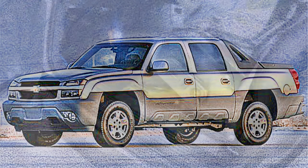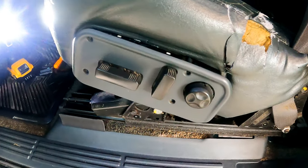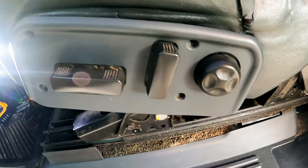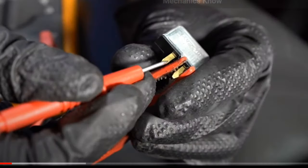Today we want to share how we fixed the unusual power seat issue on this 2002 Chevy Avalanche. Usually if a power seat doesn't work, check the fuse or relay switch. On this Avalanche it can be found under the passenger side dash by the emergency brake pedal. After testing the ohms, it checked out okay.